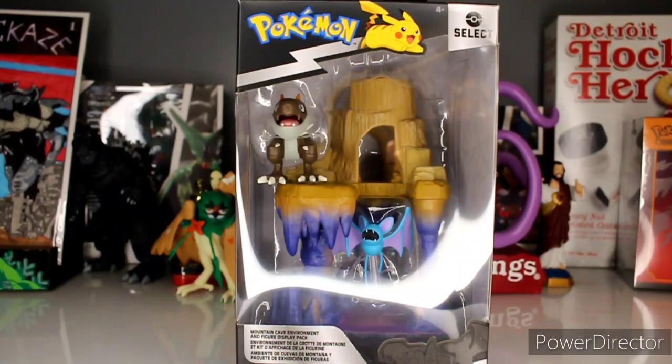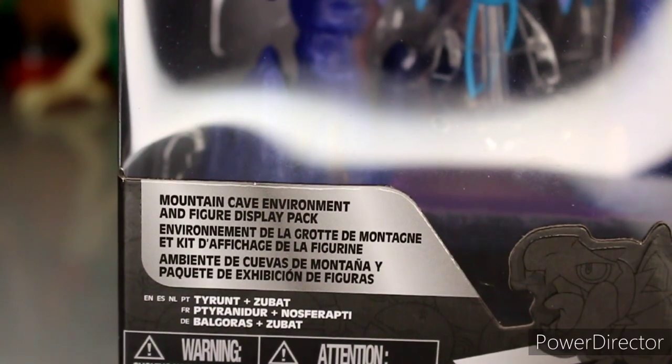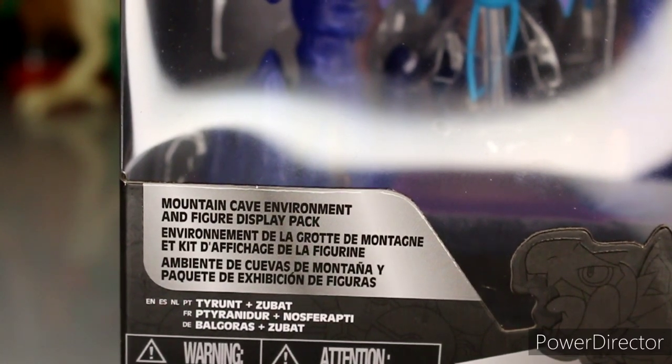What's good y'all, thank you for joining me today on this Pokémon Select environment diorama, kind of a two-figure review. Now there are a couple of these — I think I've seen three: a grass one, this cave one, and maybe a water one. I picked this one up first, and I want to see and feel out the vibe of this one before getting the others. They're calling this a mountain cave environment and figure display pack.